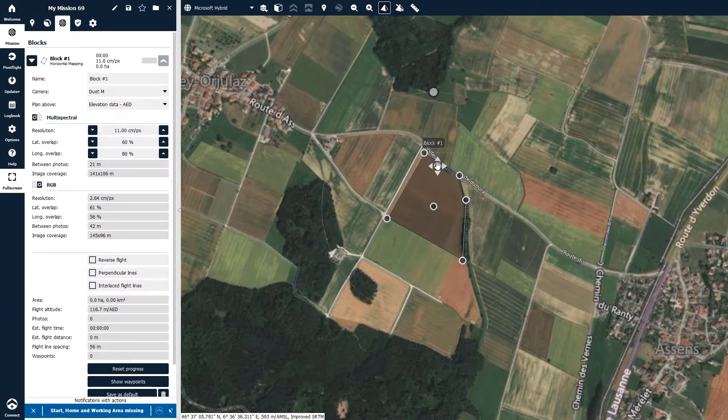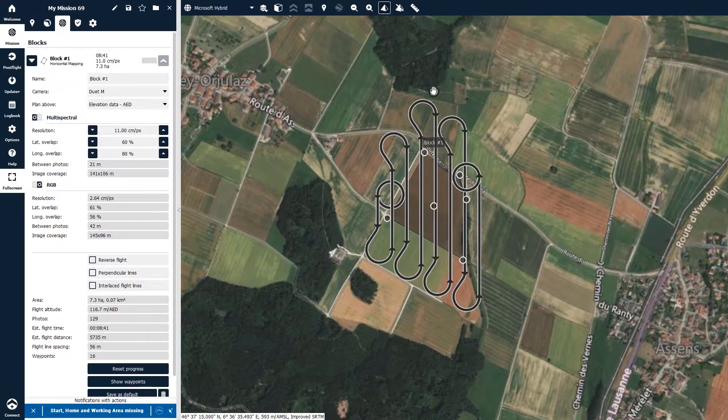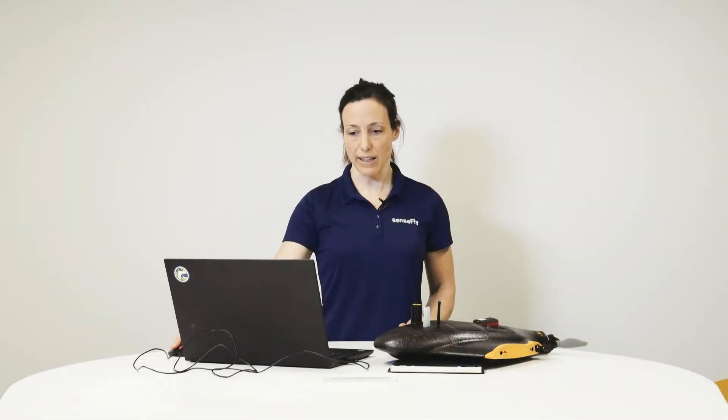Right-click to close the block. Adjust the flight lines to make the flight efficient over the block, and then adjust the parameters for resolution and overlap. These parameters are adjusted for the multispectral camera, so by adjusting your resolution for the multispectral camera, the parameters for the RGB camera are automatically adjusted as well. The same applies for the overlap settings.